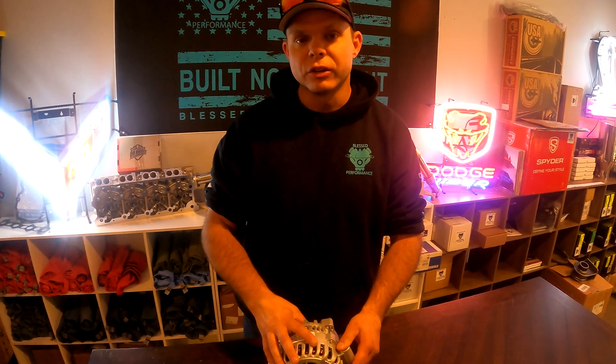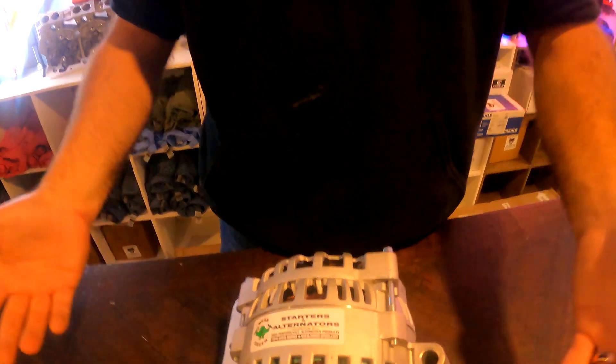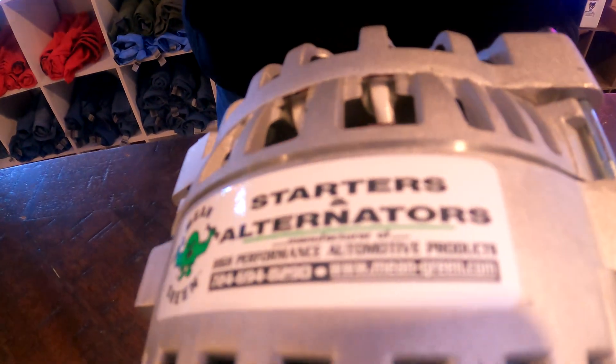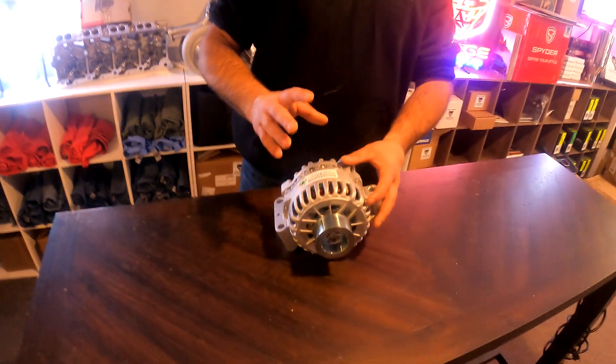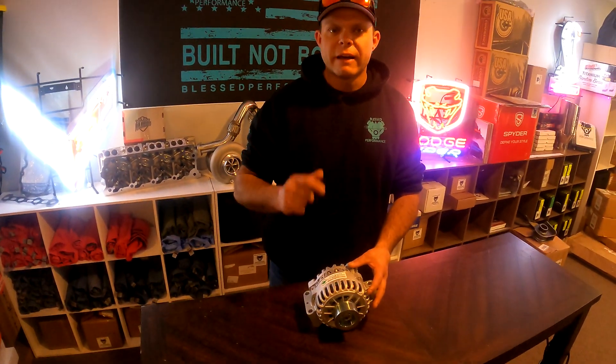Our favorite upgrade to use in-house is this Mean Green. Mean Green produces a 230-amp alternator — this is the one right here, going on our truck. This 230-amp alternator, paired with a good quality set of batteries, will allow you to have cold starts without any worries.